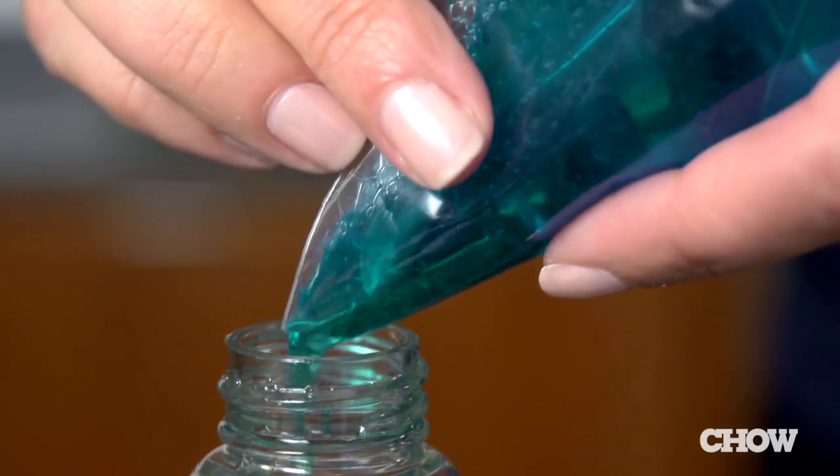Not only can the ice pack be used over and over again, but once you are done with it you can open it up and put the dish soap back to work. If you're running low on dish soap, you can use rubbing alcohol to make a nice pliable ice pack.